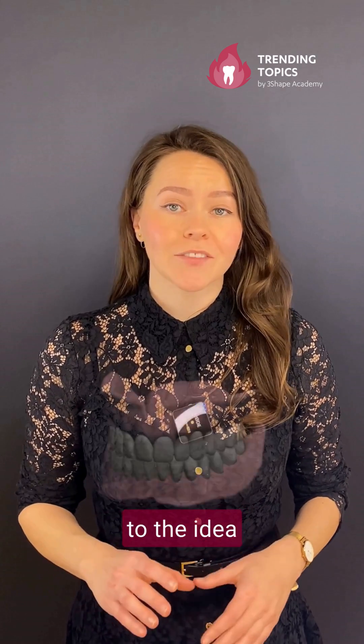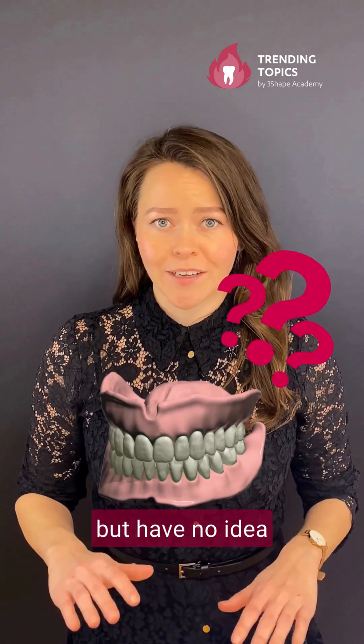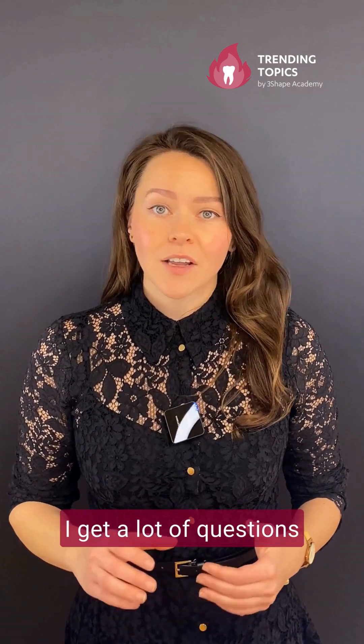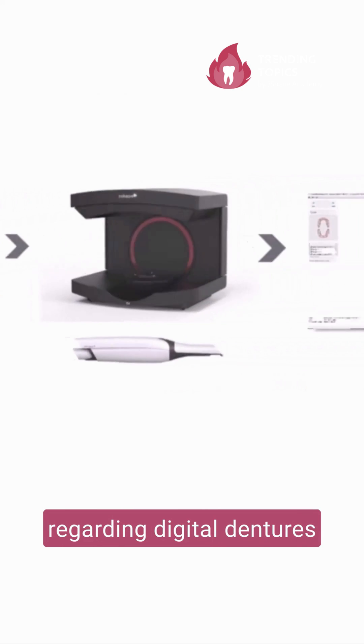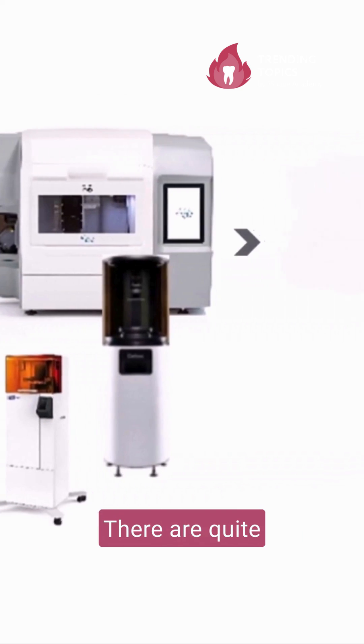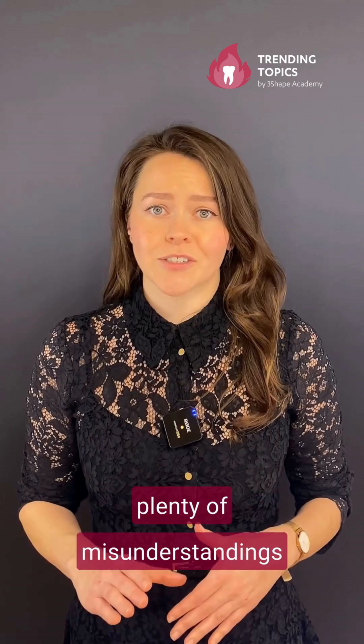Are you warming up to the idea of doing removable prosthetic treatments digitally but have no idea where to start from? I get a lot of questions from perplexed dental professionals regarding digital dentures, and I don't blame you. There are quite a few ways of going about them, and there are also plenty of misunderstandings out there.